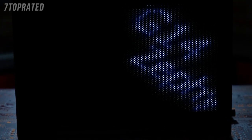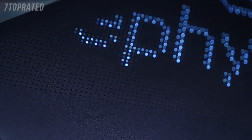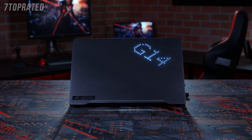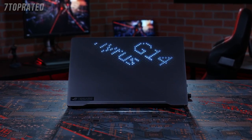Many factors had to be delicately balanced, such as heat, power usage, and even the size of the 6,000 CNC-drilled openings for the 1,200 LEDs to shine through. The final product fuses both the eye-catching aesthetics and thoughtful functionality that defines ROG DNA.